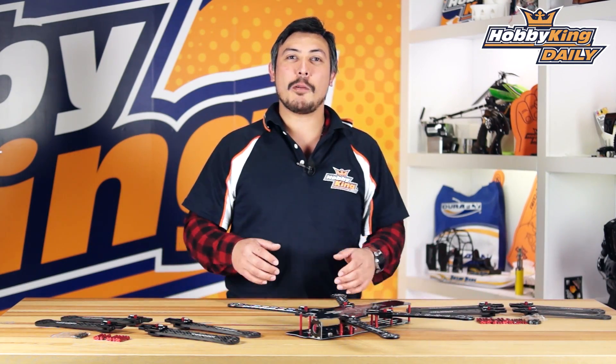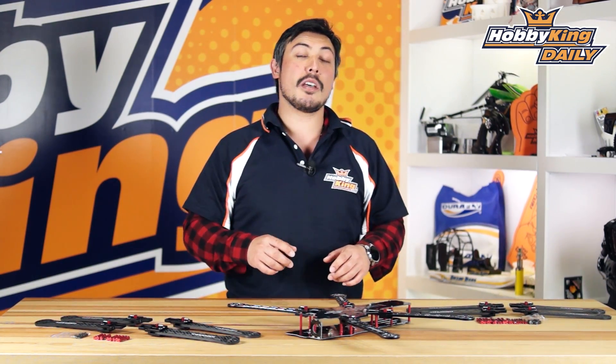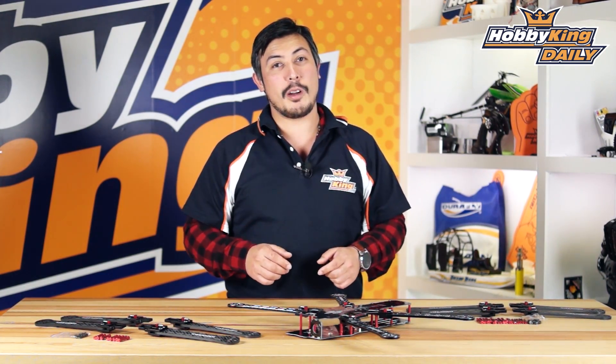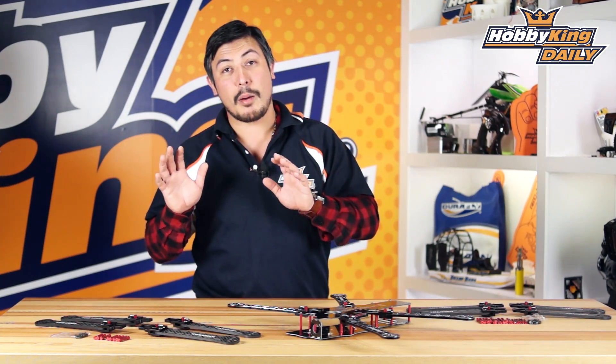UpGing.com, my name is Warwick and I'm here with the foldable arms for the Team Black Sheep Discovery. These are foldable arms that replace the standard DJI arms, which also means they will fit almost any quad using the same arm configuration. It comes in a couple of different versions and we want to take a close look at these.